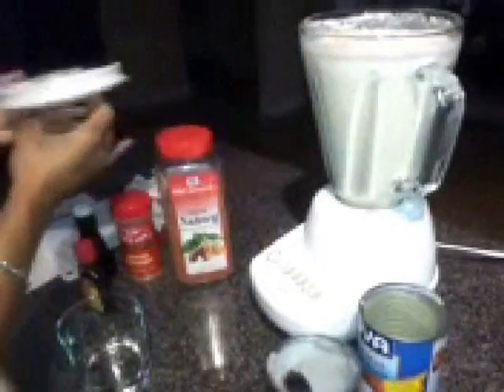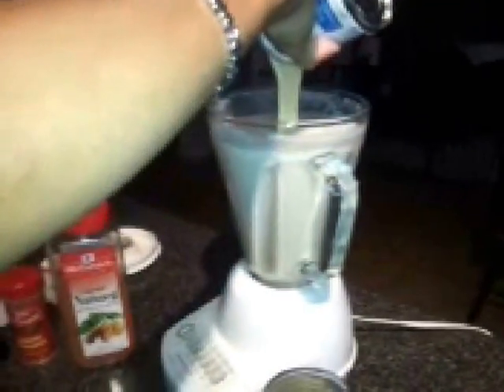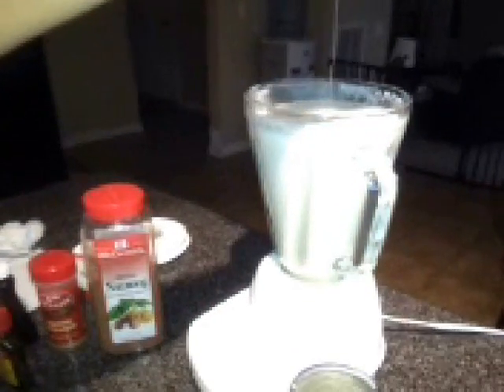Now guys, this Coquito drink is a traditional Latin drink, especially in Puerto Rico, where people normally make it around the Christmas holidays — especially in my husband's family, who are Puerto Rican and celebrate Christmas Eve. You have to make this around the holidays to serve it up. It is one of the best drinks ever, and it's very similar to American eggnog. Some people put eggs in Coquito, but I chose the non-egg route. I just don't feel comfortable drinking raw egg. You can cook the eggs, but I prefer to make it this way — nice, simple, and the flavor is still awesome.